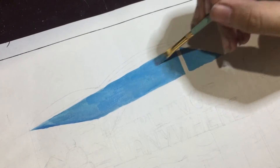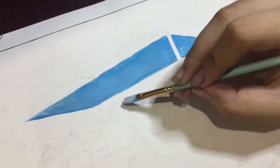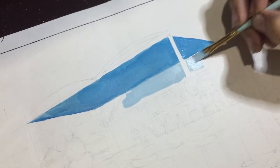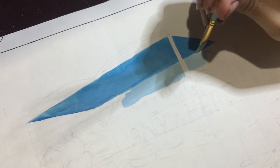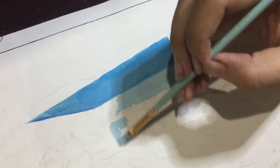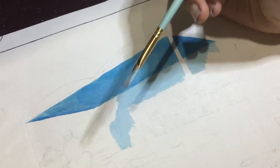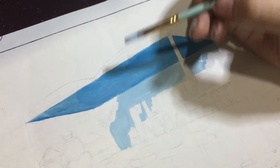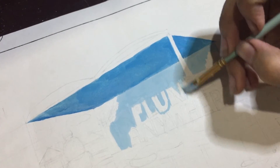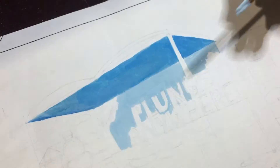Ino na ko manay is yung roof, and then next one is this part kung saan nagpakahirap ako kasi gumamit ako ng broad brush dito sa mga letters, sa lettering na ginawa ko. But spoilers — at the end, iniba ko rin yung itsuran ng lettering kasi nagkamali ako sa perspective ng lettering, so binago ko siya.